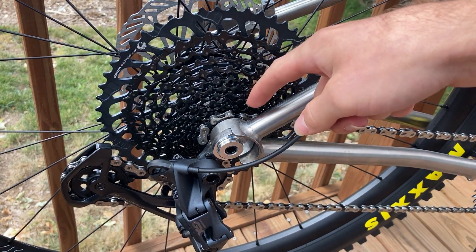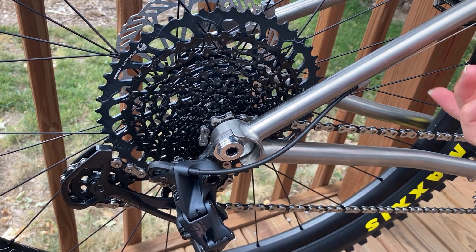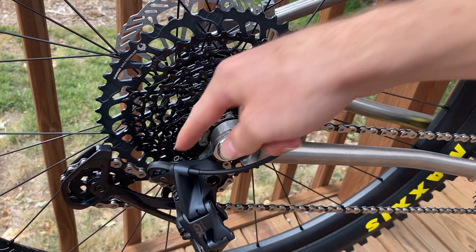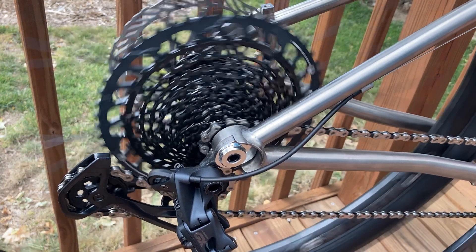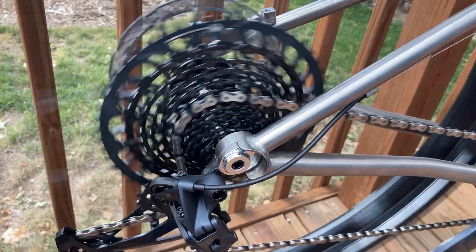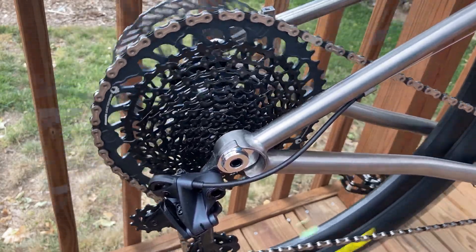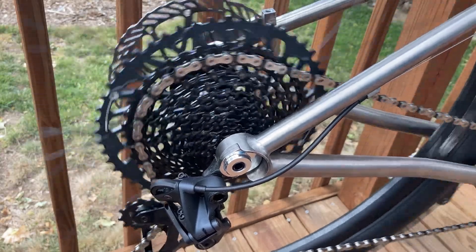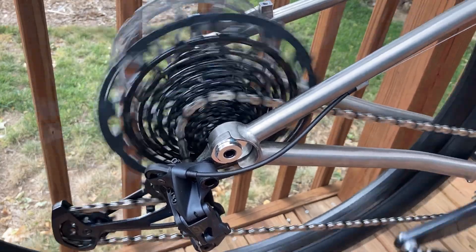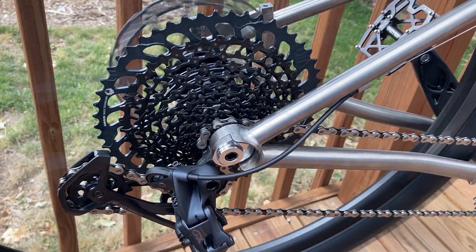Now we've taken out all the slack in the cable — on the smallest gear it should be fairly tight but not ridiculously so, just not floppy. Keep adjusting the two limit screws and the barrel adjuster until you can pedal and shift through all 12 speeds one by one up to the largest gear, then shift back down through all 12. Shifting down is honestly the harder part, but once it works in both directions you're good to go.